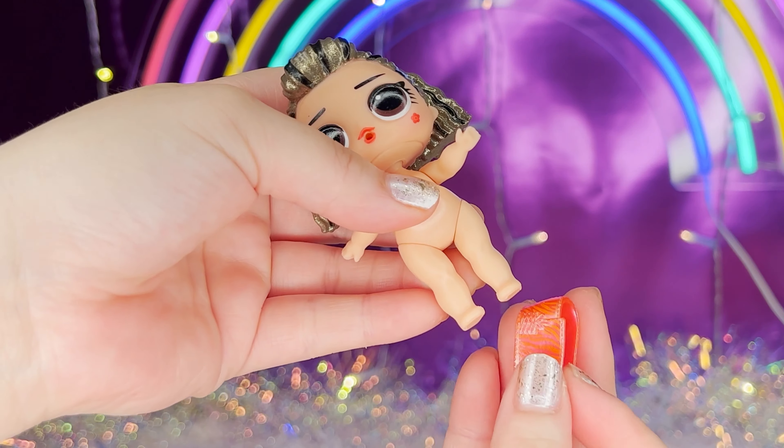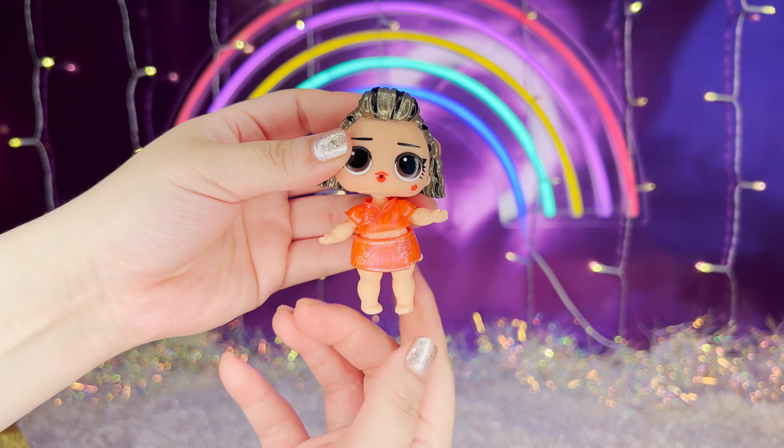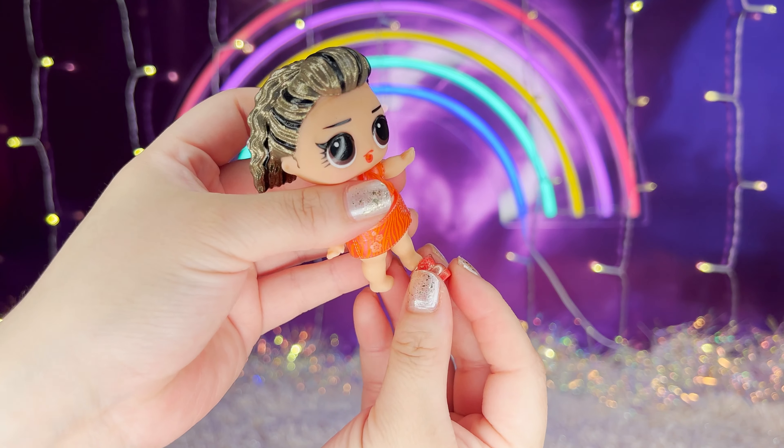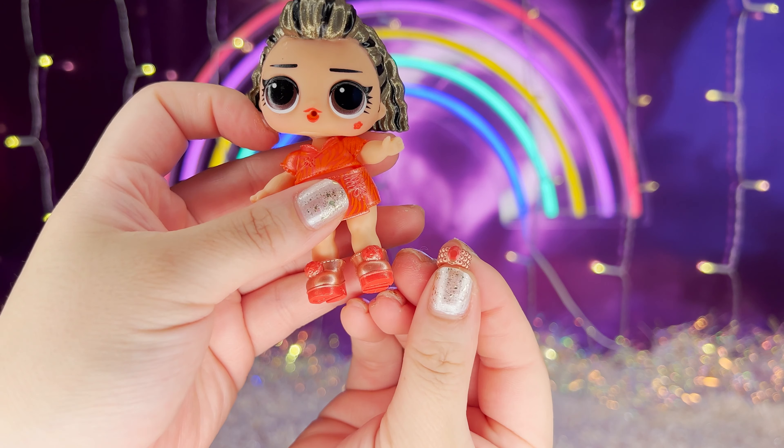Now let's get her dressed up. Now we need to put the shoes on, and her bracelet.